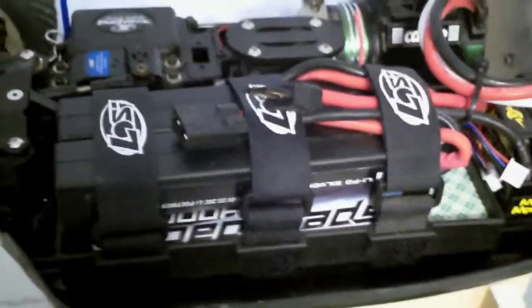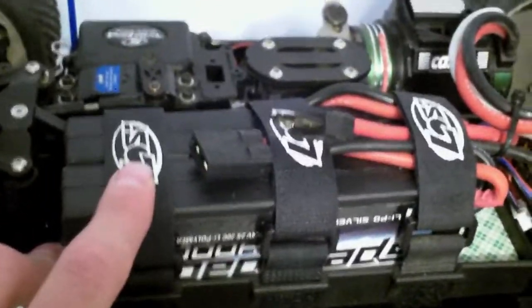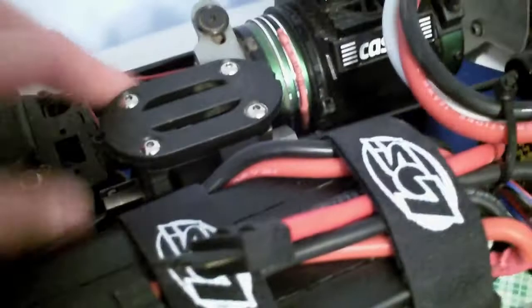Hey guys, it's Canon RC Hobbies here, and this is a review on the Losi 8E 2.0 conversion kit. First I gotta say it's a very nice kit — it's really easy to put in your buggy and just real clean, I love it.